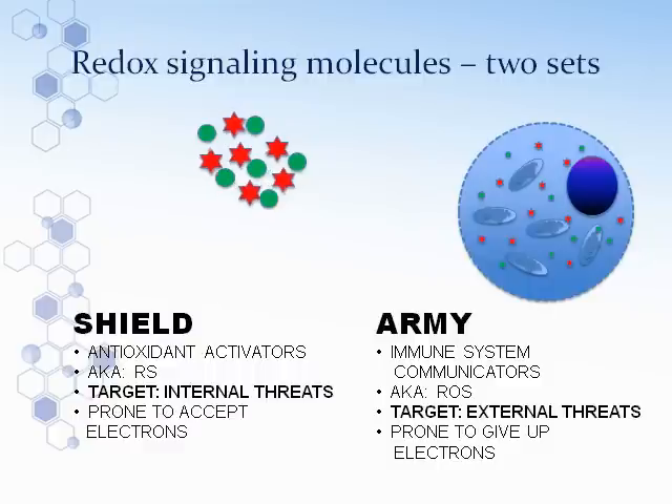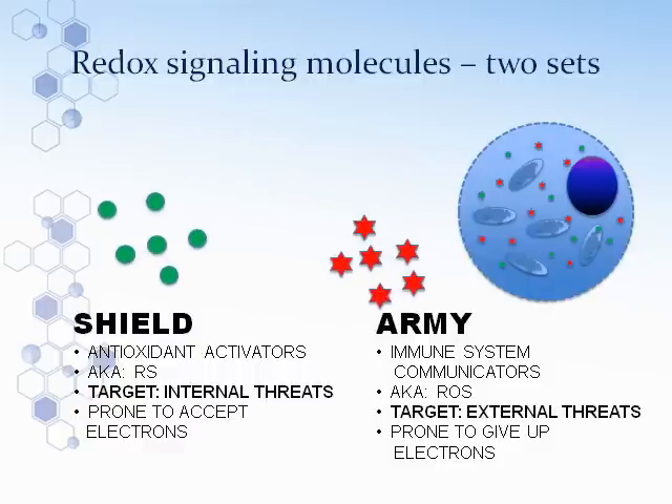There are two sets of molecules. One represents the army, or the weapon of choice for the immune system. It targets external threats — viruses, bacteria, invading pathogens. The other one is the shield. Once you have a perfect amount of army and shield, a cell is very healthy — it's called homeostasis. The cell functions properly. It can eliminate things that shouldn't be in there, and the shield creates protective enzymes and coats the organelles and cell walls so that the army doesn't destroy the good things.